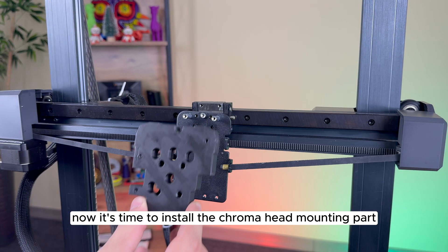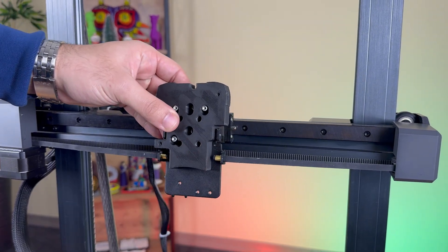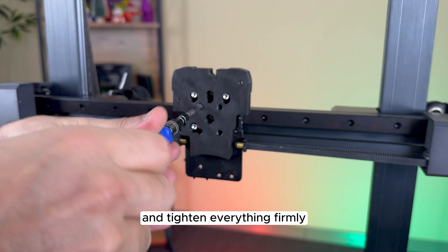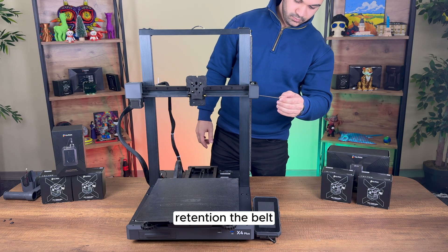Now it's time to install the chroma head mounting part. Once positioned, secure it to the rail-mounted piece with a screw and tighten everything firmly. Re-tension the belt.